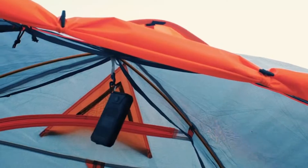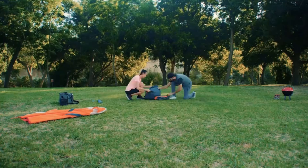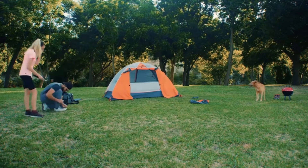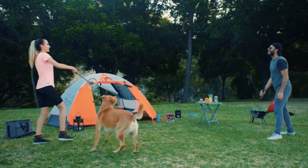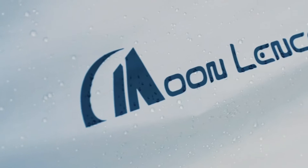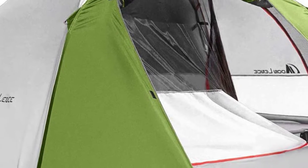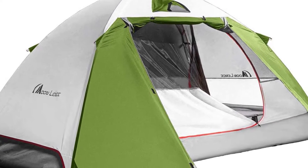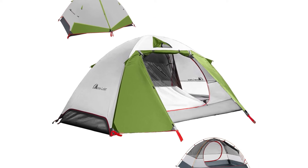The tent stays fresh even on damp and sultry rainy days, keeping you cool and comfortable all night. Number four: roomy four-person tent, spacious for four adults and super easy to carry everywhere. Number five: breathable and stable — two large doors with dual zippers and two ground vents provide much better ventilation. Equipped with 10 lightweight alloy pegs and four guy ropes, the tent has high resistance to wind, making it more secure.